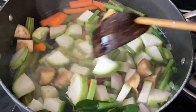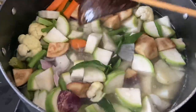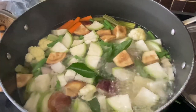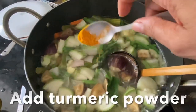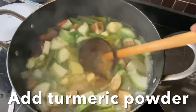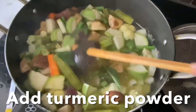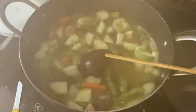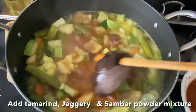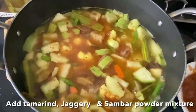Cover and cook until the bottle gourd is nice and tender yet crunchy. Add a very little turmeric powder and give it a stir. Now the vegetables are partially cooked — we can go ahead and add the mixture of sambar powder, tamarind, and jaggery.